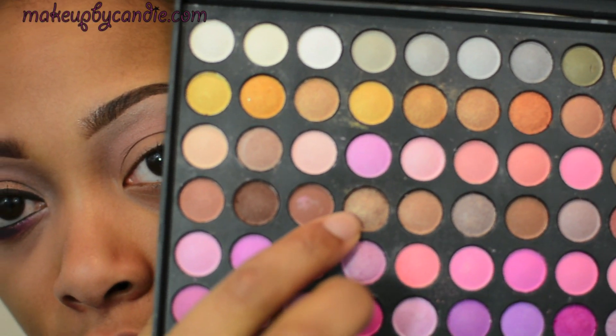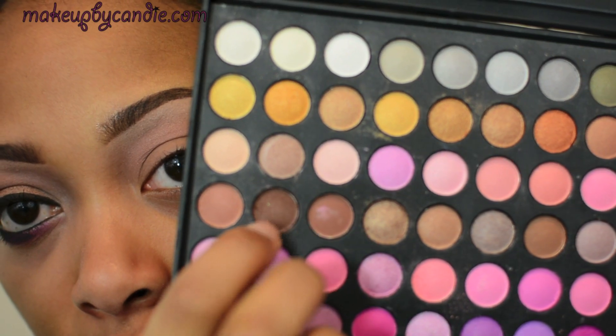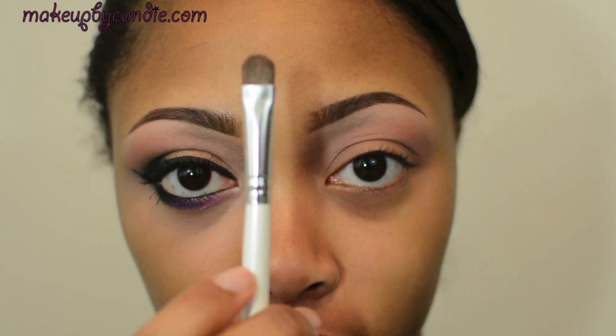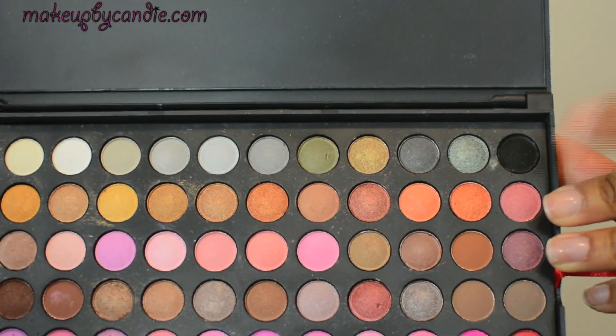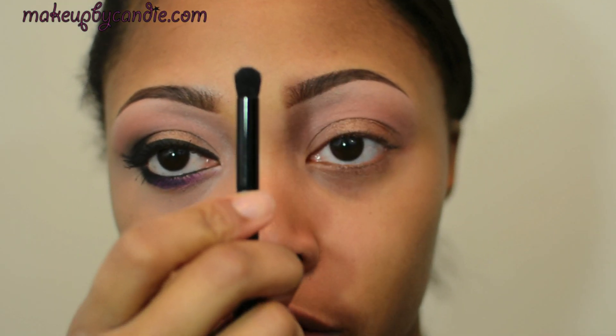For my lid, I'm mixing two colors together. I want a dark bronze, so I'm taking this shade mixed with this dark brown right here, using an e.l.f. Professional eyeshadow brush. For the outer, I'm taking a matte black — the only matte black in the palette — with an e.l.f. contour brush.